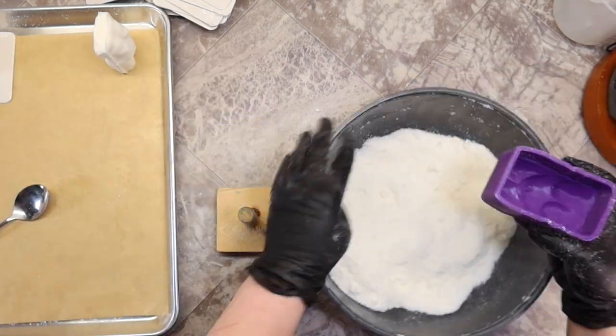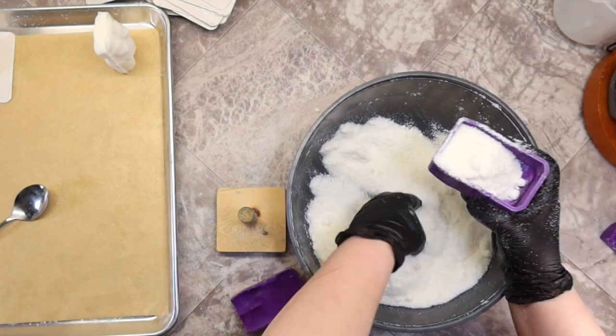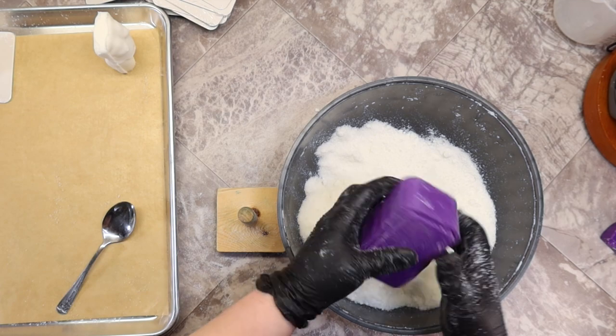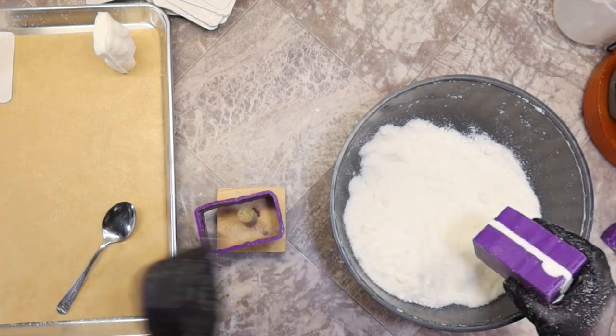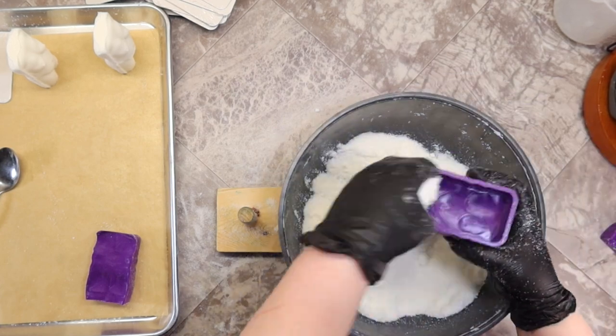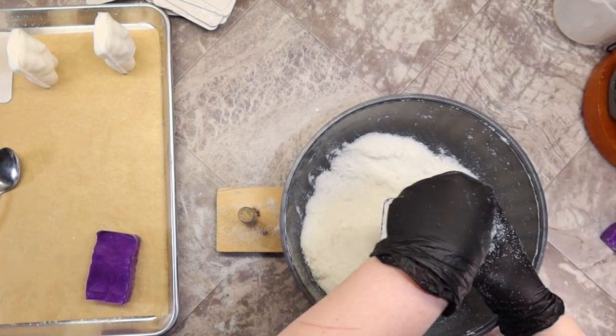Now drying time will vary depending on the humidity and your climate. I typically will let mine dry for 24 hours, sometimes a little bit longer. I can get away with painting them after a couple hours of drying but I don't recommend that.